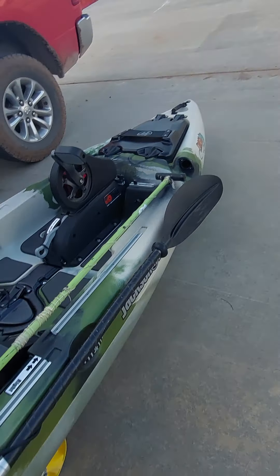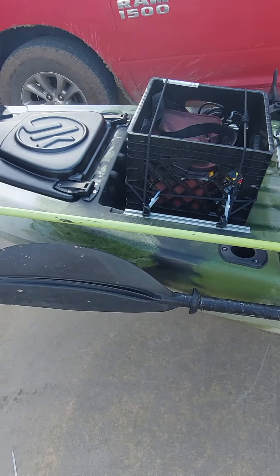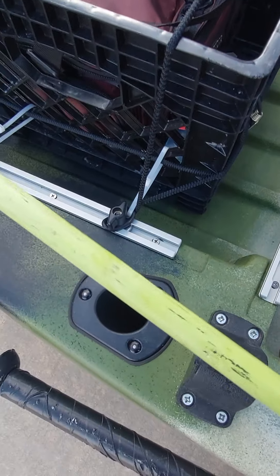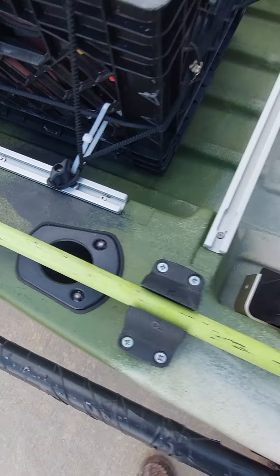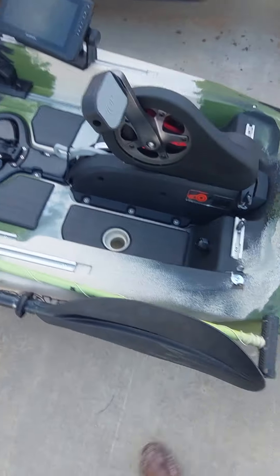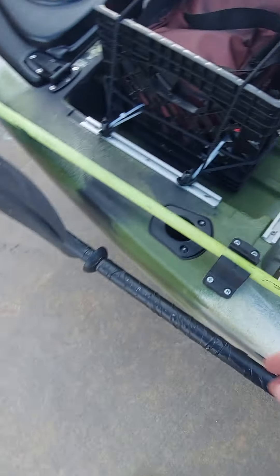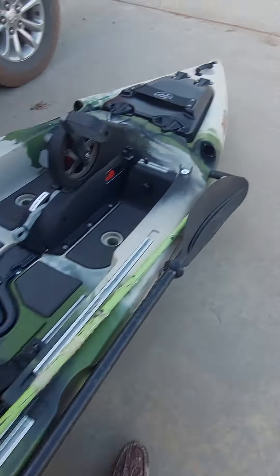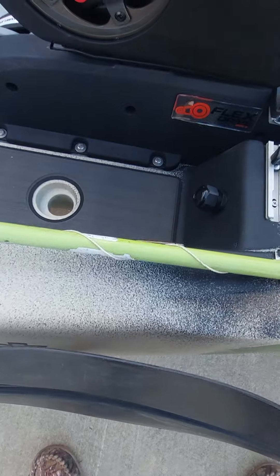That paddle is probably not gonna go there, it'll probably just be somewhere. I added this — it now holds this. It ain't coming out. I say it ain't coming out and it just comes right off, but it pops down in there. See, it don't pop out of there. There we go, now it won't pop out of there.